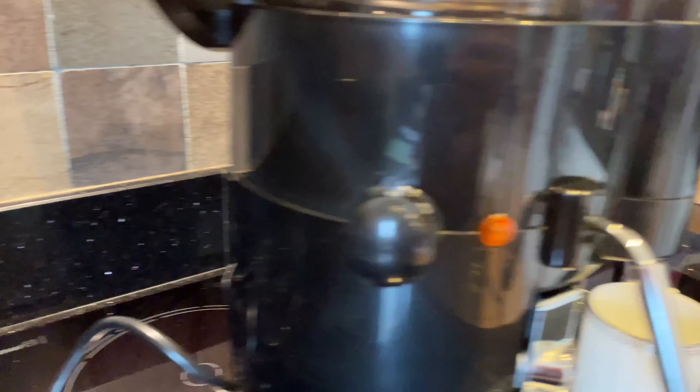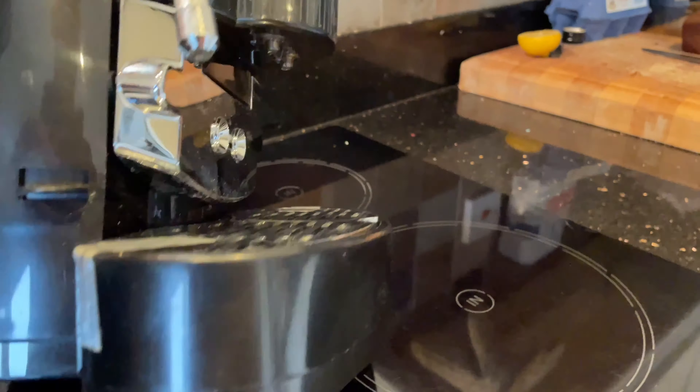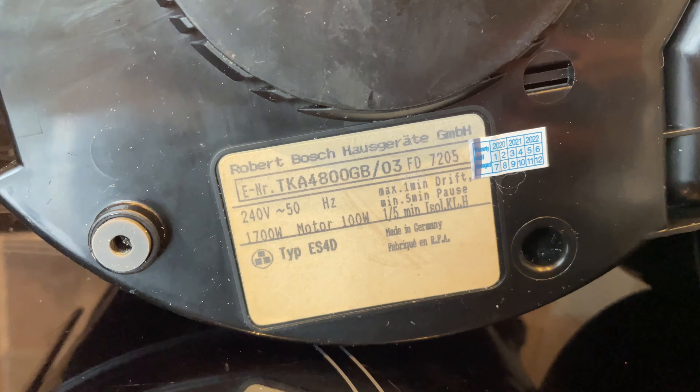Not quite sure of the age — I'm guessing it's fairly old, so it's got an old plug on it. If we look on the bottom, we've got a Robert Bosch label; it might be German. It's got some other stickers that are more modern, not quite sure what they are.